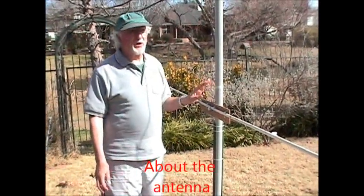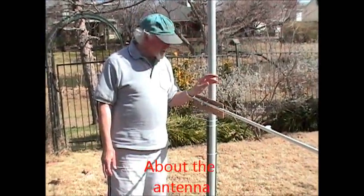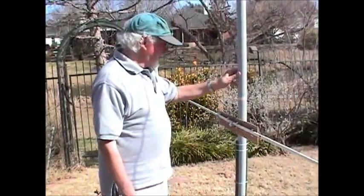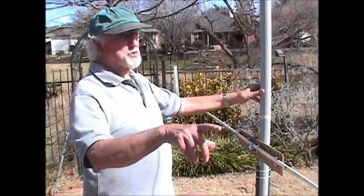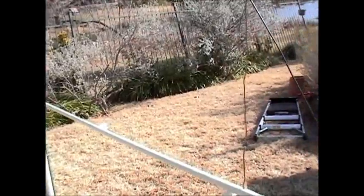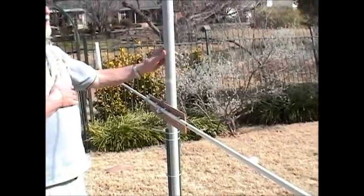This is a 20-meter moxon. It follows up on some experimentation I was doing with putting a horizontal one on my driveway. This is the result of the goal I was aiming at. This is a 20-meter moxon, 12-gauge wire, and I have a balun up on the middle here. This is a 30-foot fiberglass pole, an eighth-inch thickness, so it's a substantial pole.